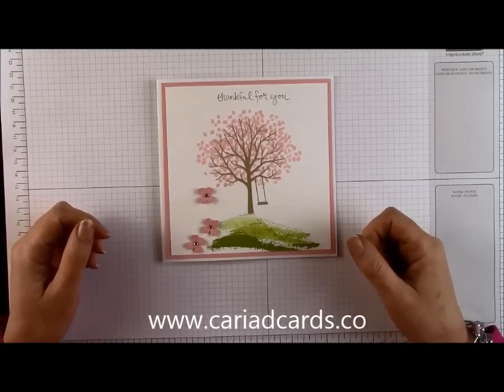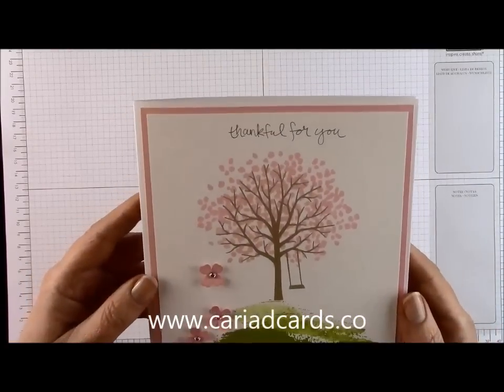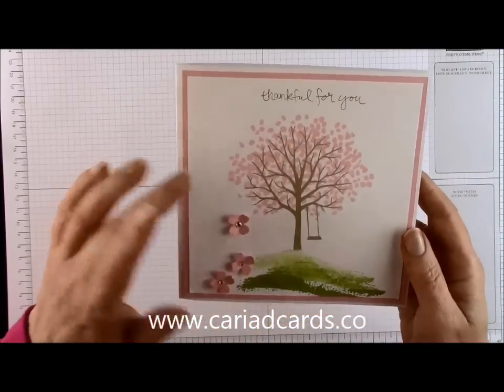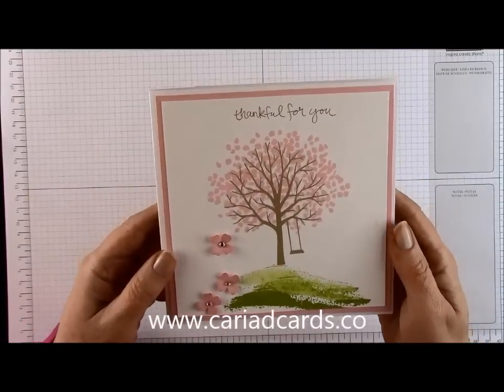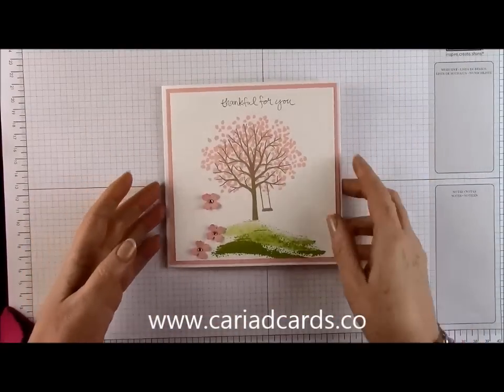Hi everyone, thank you for joining me, Debbie from CariadCards.co. Today I'm going to show you how I made this card. This is one of the new stamps from the Spring Summer Catalogue — it is absolutely gorgeous. It's called Sheltering Tree.